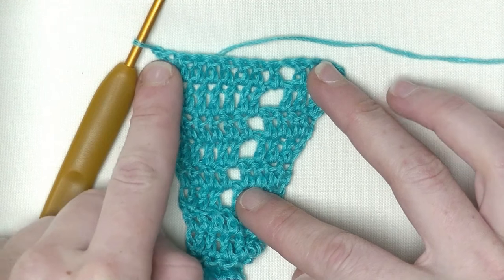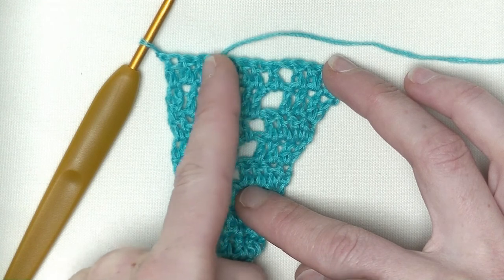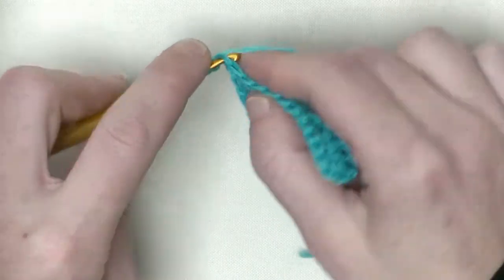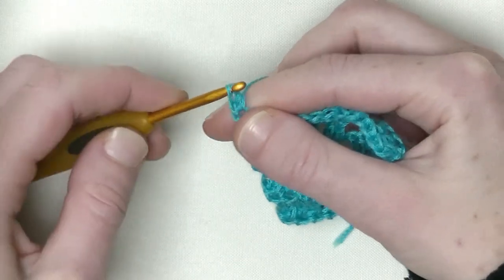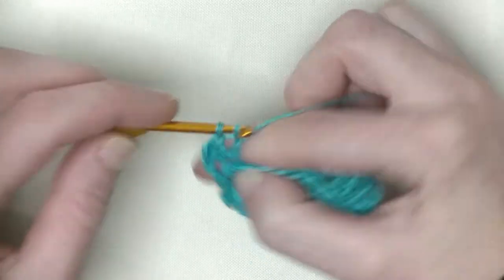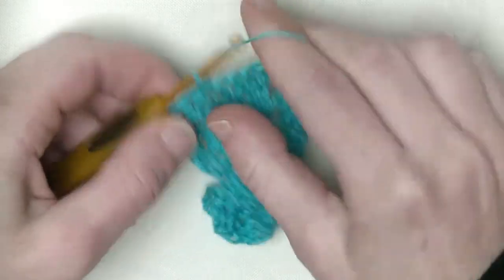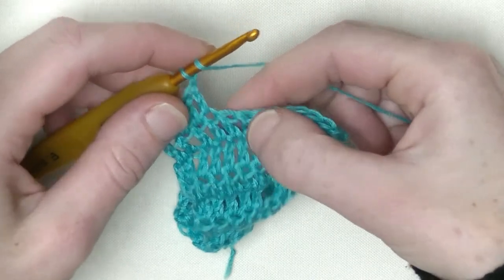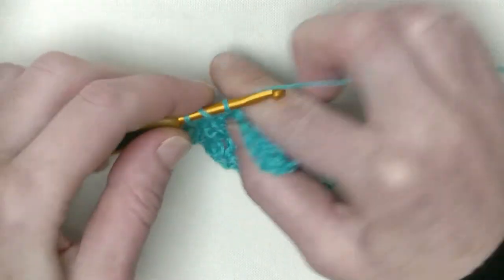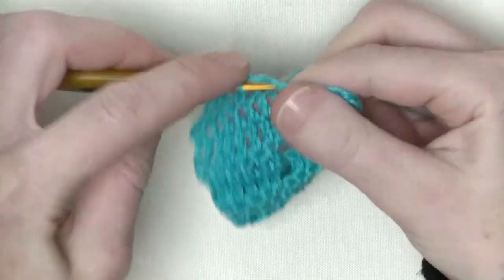Chain one and turn. Like I said, we now have eight double crochets. We start the second group of four double crochets in a row — here there should be the chain one space and four doubles after. We start with four doubles in a row. In the first stitch make one double crochet as the first, the second, the third double crochet. Then on top of the next three double crochets make one double on top — that's the first, and the fourth in the chain one space.